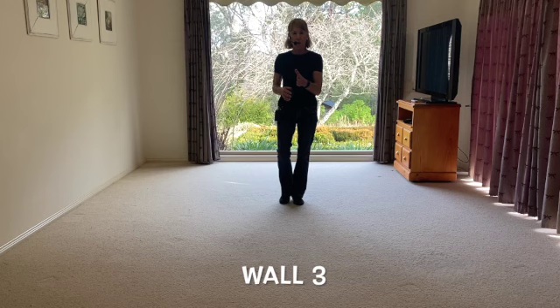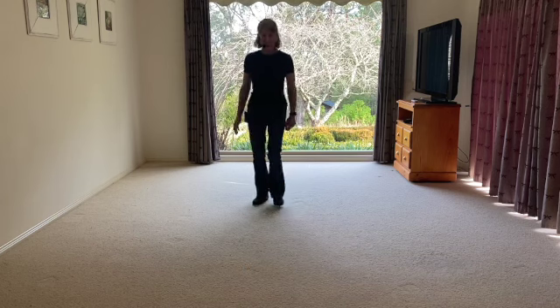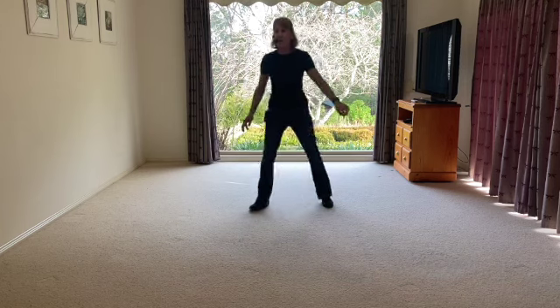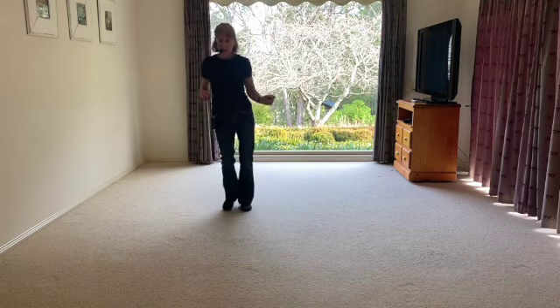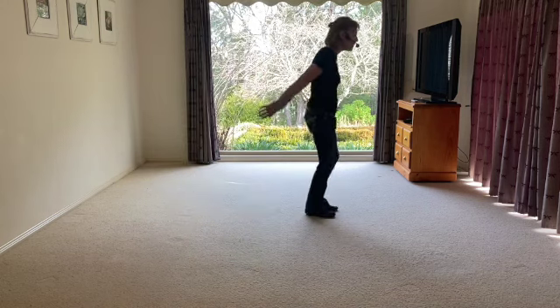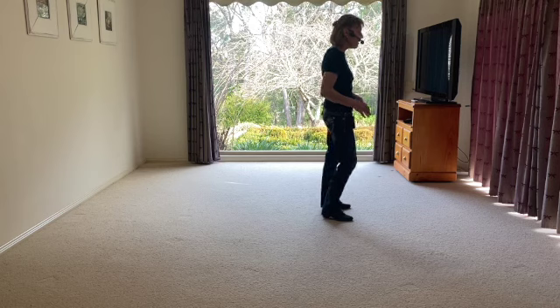This is our third wall, same steps. Side together, forward touch, side together, back touch. Right touch, left, and vine to the right. A left touch, right hand, a vine, quarter left. A right heel, left, out, hip, hip.